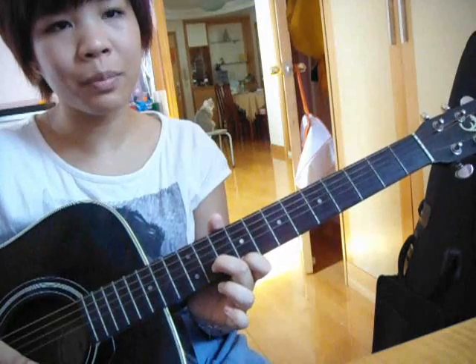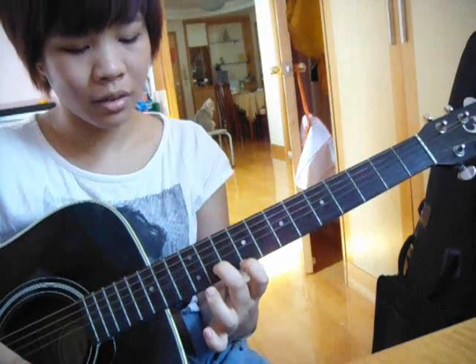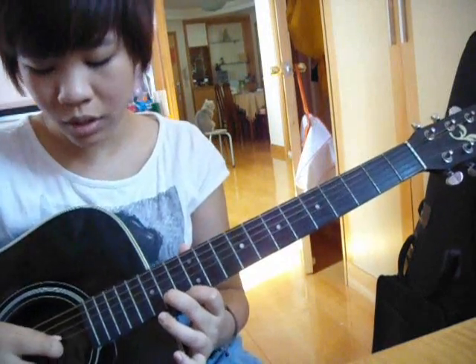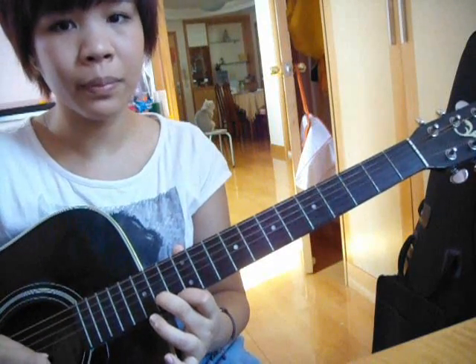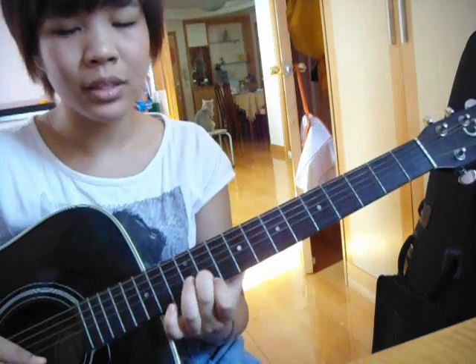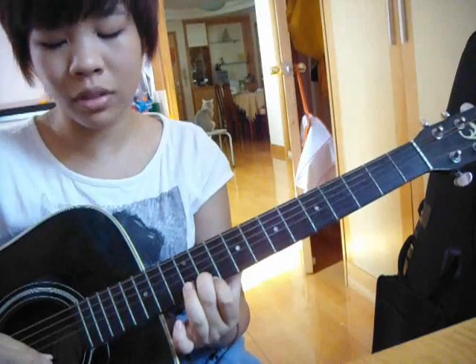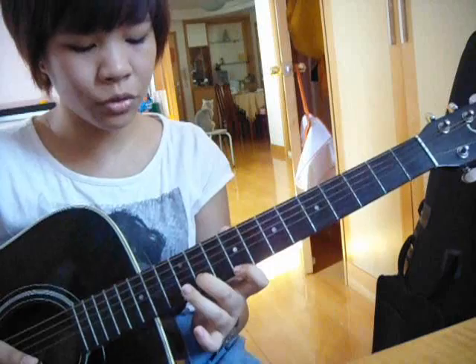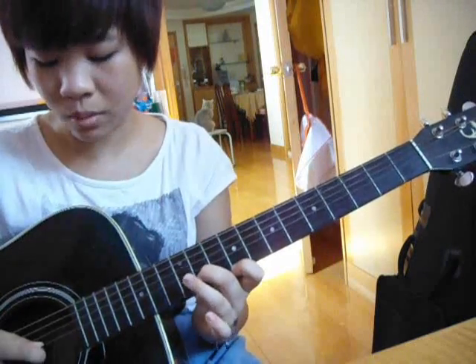Now I'm going to slide my index finger and middle finger to the 13th fret of the high E string and the 14th fret of the B string. Then slide it back to the 11th fret. For the intro, we repeat that twice.